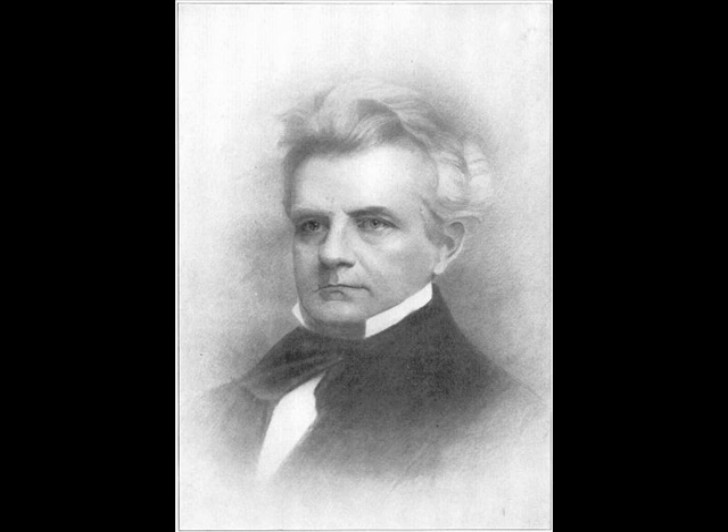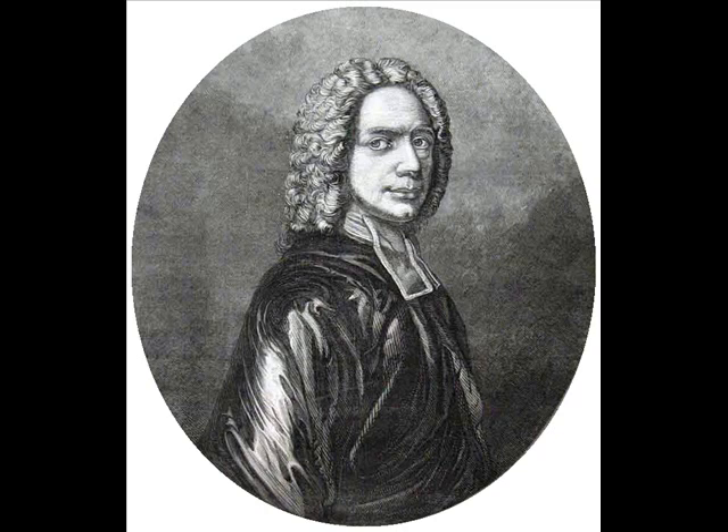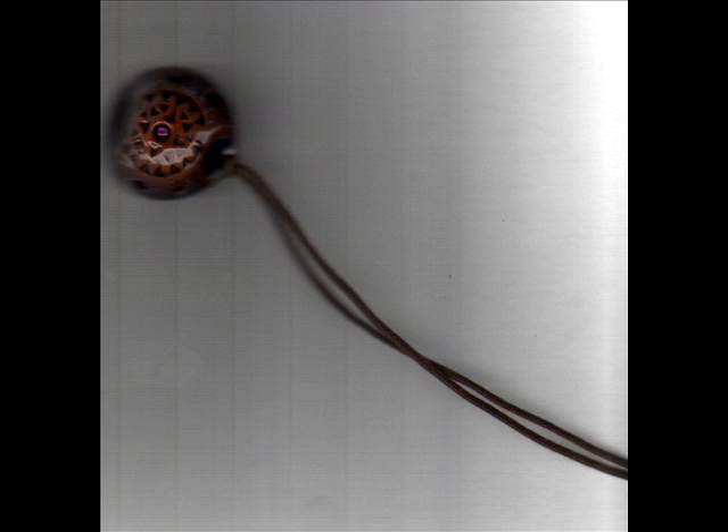And now Amazing Grace. Thanks for listening to the African Ocarina. Tune in soon.